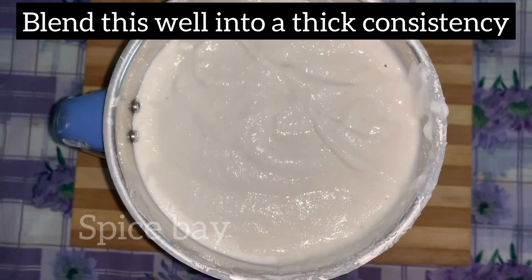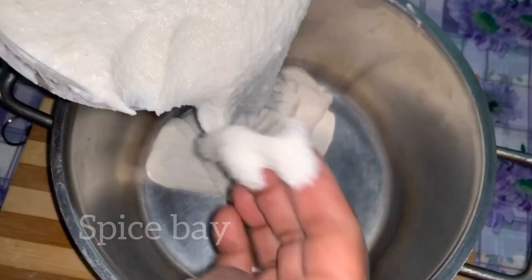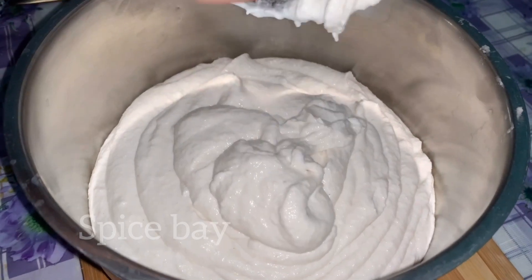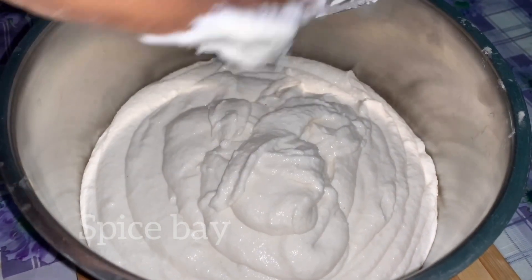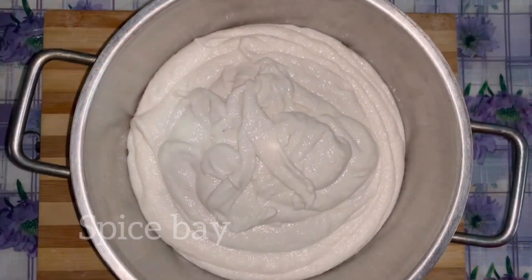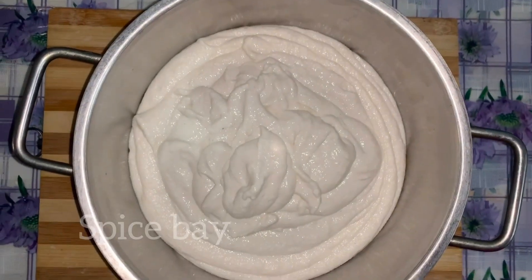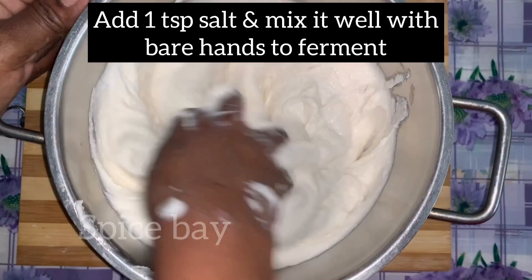Transfer this to another bowl. The consistency should be like this, as I'm showing. Add one teaspoon of salt and mix it well with your hand.